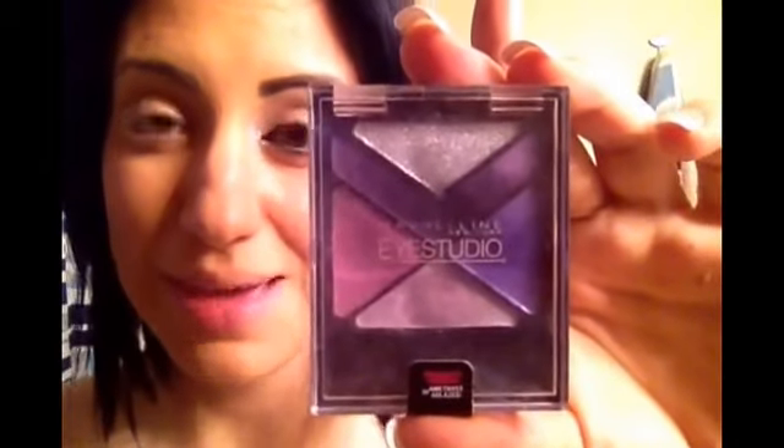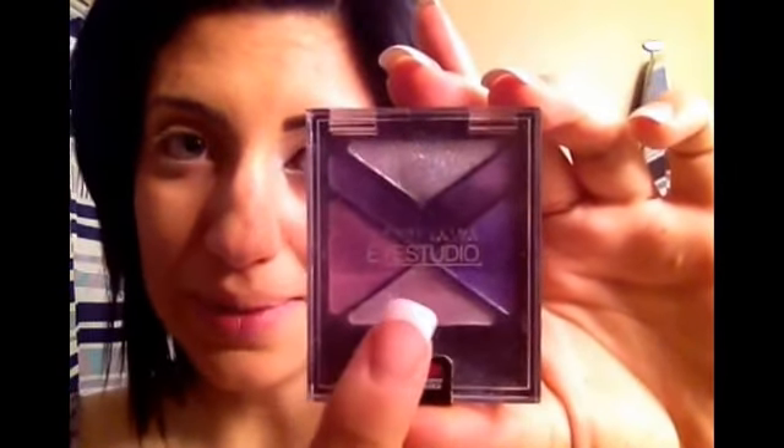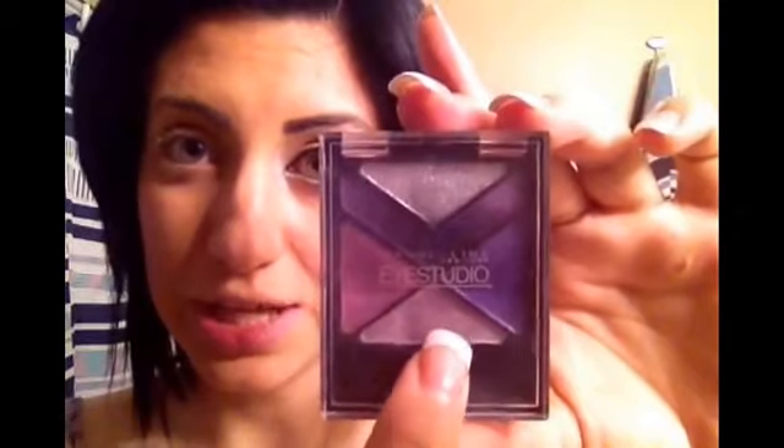We're going to start off with Maybelline's Studio Fix Amethyst palette, which has a very nice variety of different purples. We're going to be using this pinky shade right here to place on the eyelid. I just use a regular eyeshadow brush to put this pink shade on my lid.